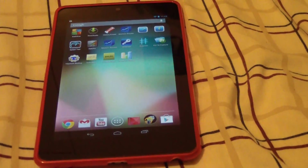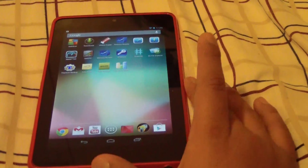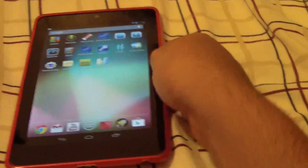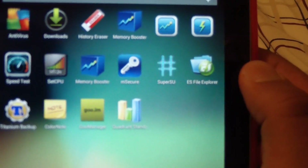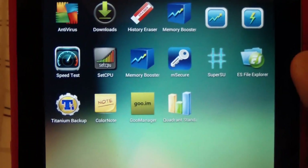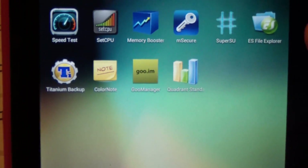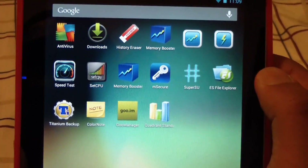Hey everybody, it's BossDawn295 here and today I'm going to show you guys how to turn your rooted or hacked Nexus 7 back to its stock original settings. Just to show you guys, you can see right there I have superuser SU. Make sure you back everything up using Titanium Backup or put all your files in Dropbox or on your computer, because everything will get erased off your device.